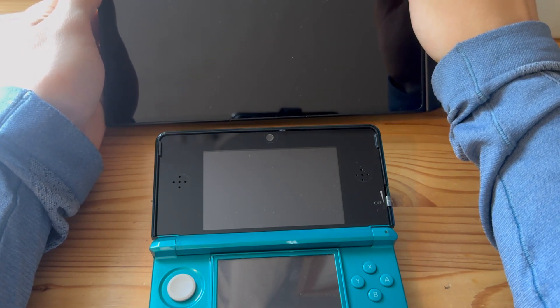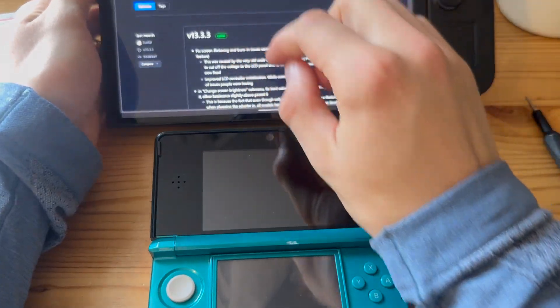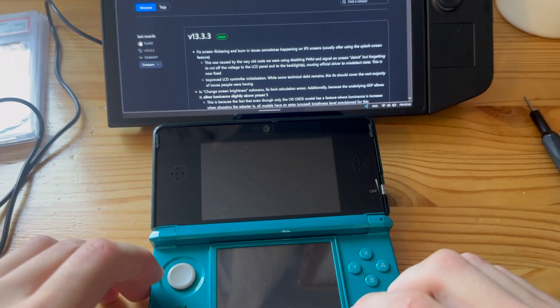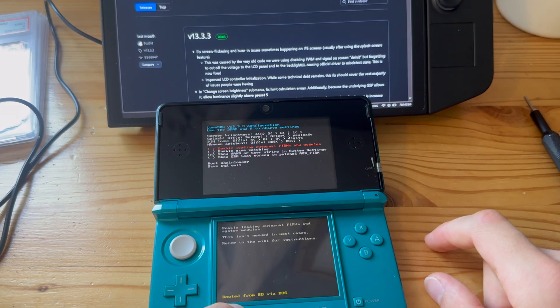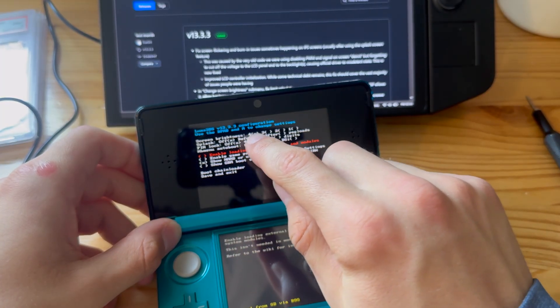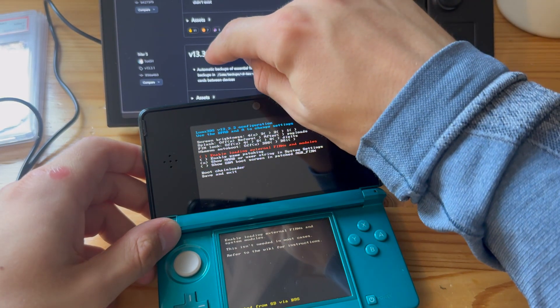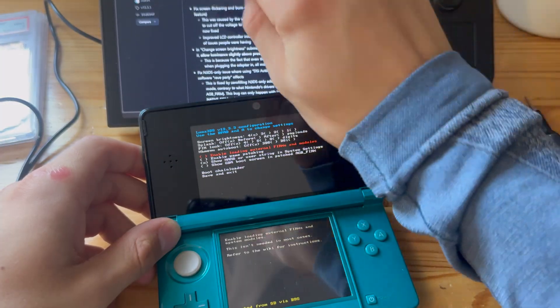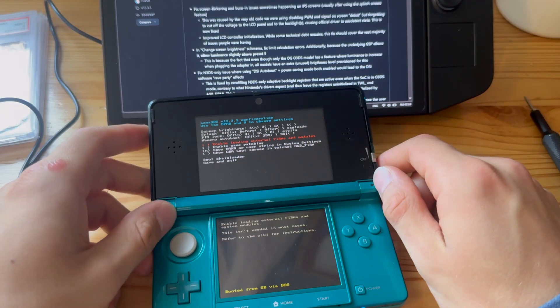Now let's make sure we're on the latest version — that's 13.3.3. Press Select and power on. As you can see, we're on 13.3.3. I was on 13.2.1 before, but now I'm on the latest version, and that's how you do it.